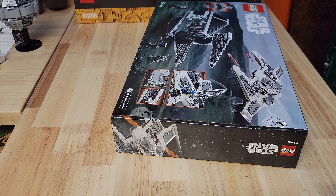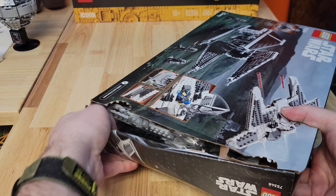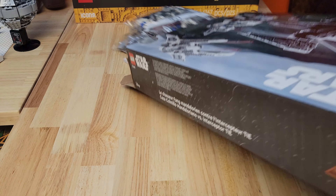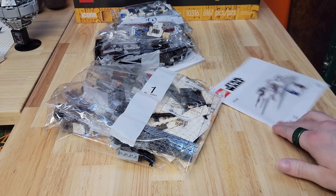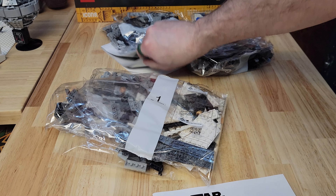Even at $100, we're getting crappy push tabs. And at the $100 price point, they still don't care if your instruction manuals get wrinkled. And apparently there are two manuals in this set.